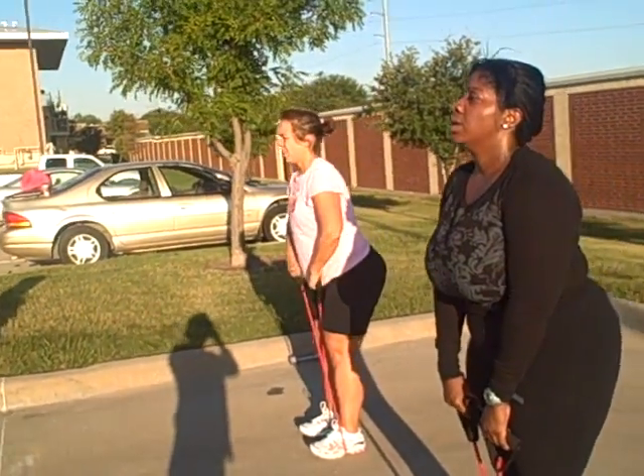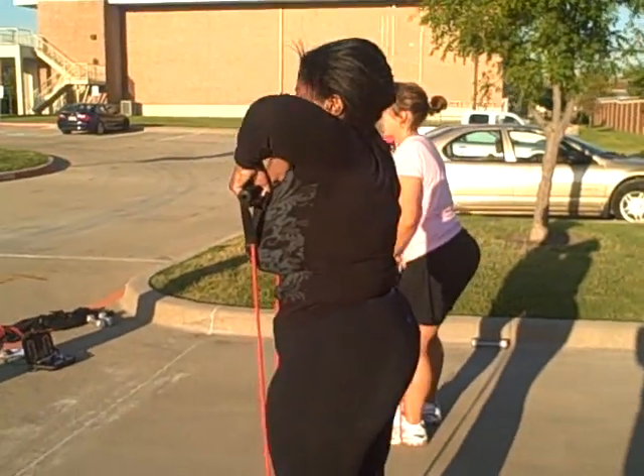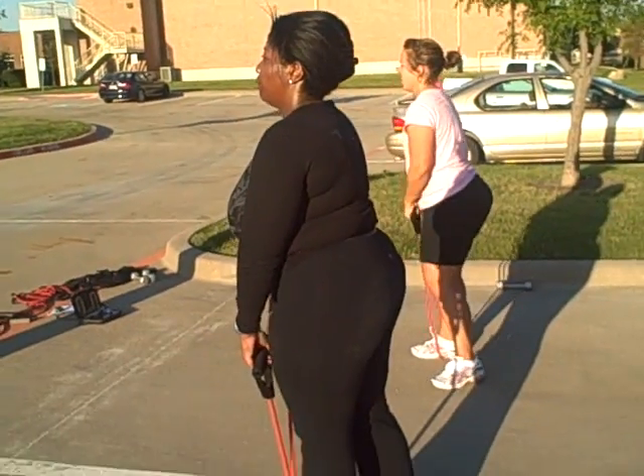There we go. Perfect. 15 seconds down already. There we go. Halfway. Take a foot out, step. Make it a little bit lighter. Keep going. There we go. Nice and tall.